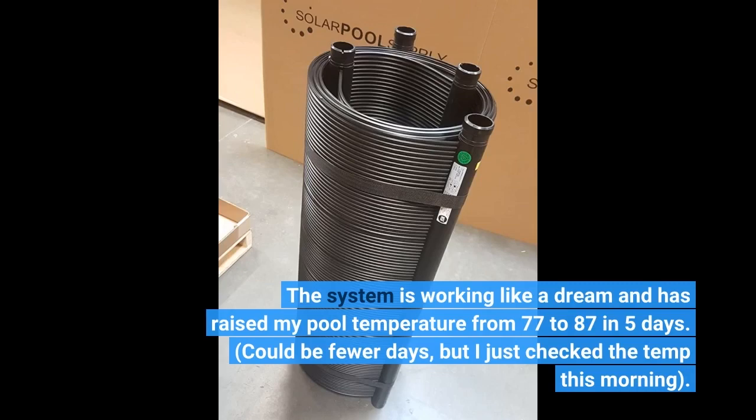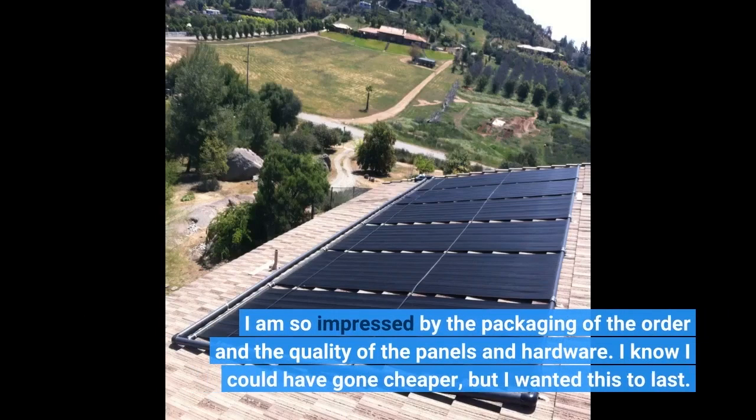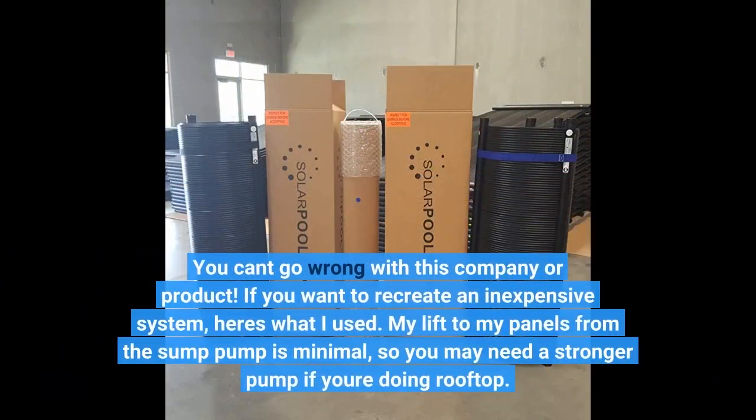Could be fewer days, but I just checked the temp this morning. I am so impressed by the packaging of the order and the quality of the panels and hardware. I know I could have gone cheaper, but I wanted this to last. You can't go wrong with this company or product.